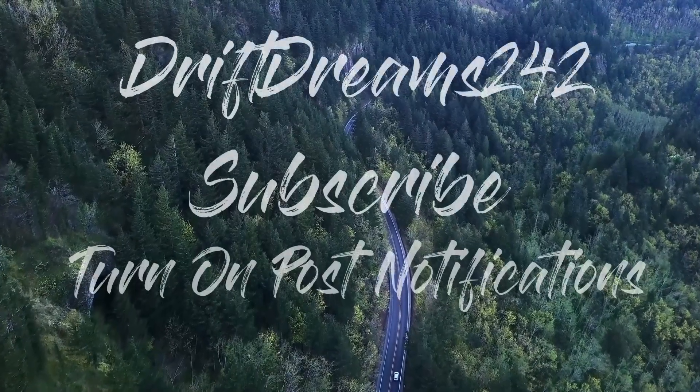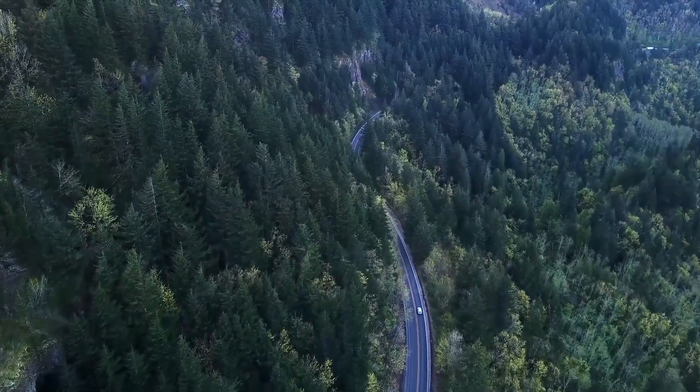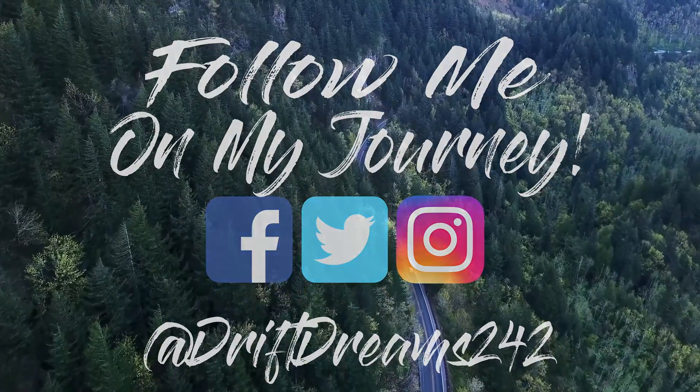Alright guys, welcome back to the channel. Today we have the four valve motor right behind me. We are going to be putting this thing on an engine stand and we're going to be taking off those old style B-heads. For all the people that are new here, this is my four valve motor — a 94 Lincoln Mark 8 motor — and we are going to be C-head swapping this thing in the next few videos.